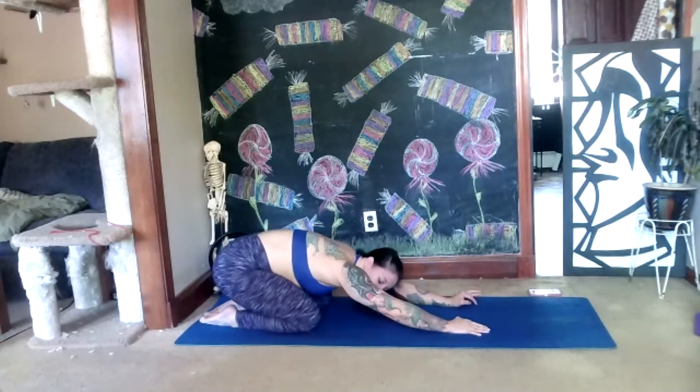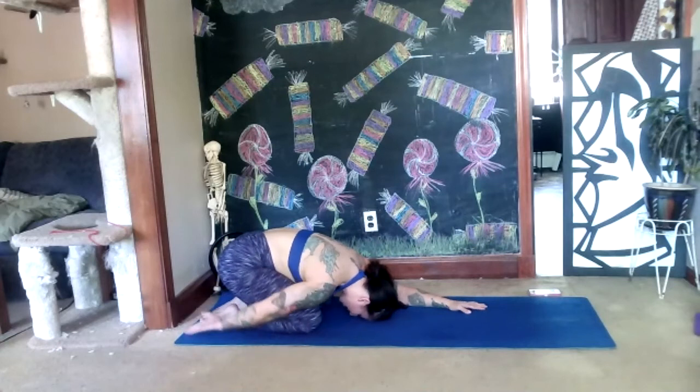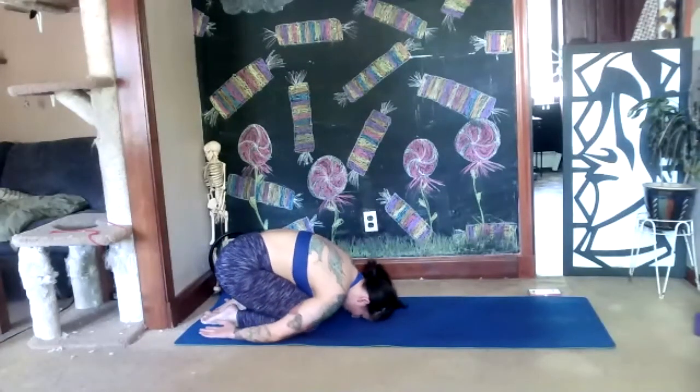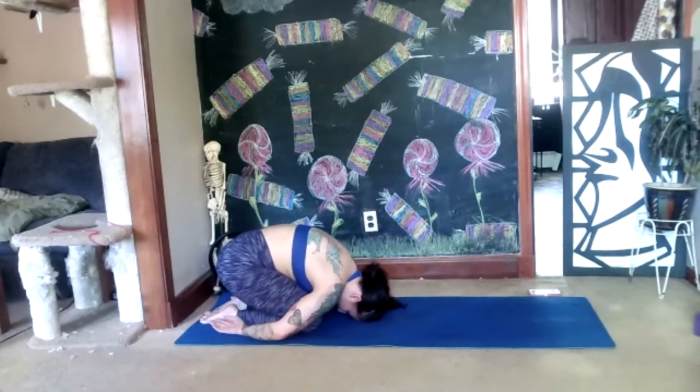Stay here in your child's pose — you can keep your arms outstretched in front or bring them down by your side with palms up. Just stay here and breathe into your back, sending a big deep breath especially to your low back. Maybe you can feel your low back fill up with air. Exhale — maybe pull your belly button deeper toward your spine as you let it go. As you breathe into your spine, make sure you also thank yourself and your spine and your breath.